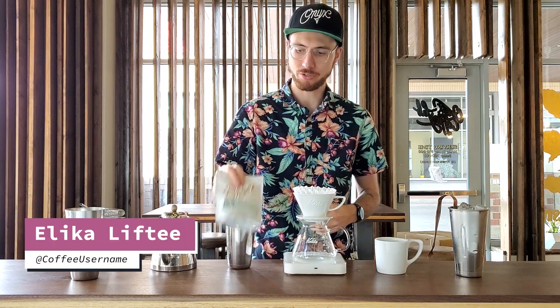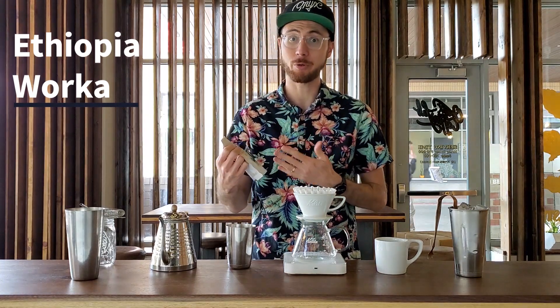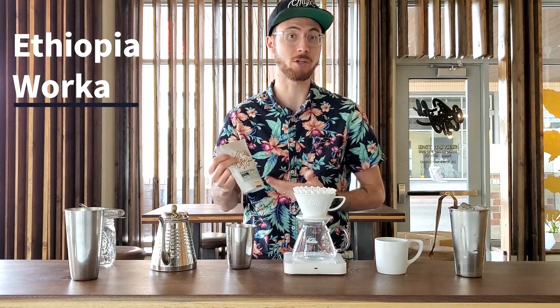Hey everybody, welcome back. I'm your host Alika. I'd like to invite you all to welcome back our Ethiopia Werke. This is an Ethiopian coffee that we've carried for the past several years. Its flavor profile tends to stay pretty standard, like a really traditional Ethiopian coffee.